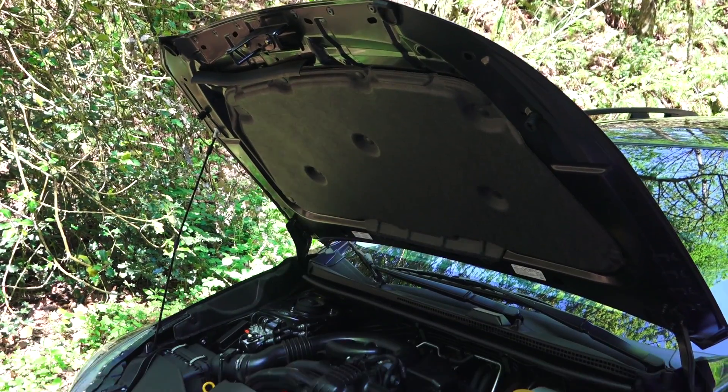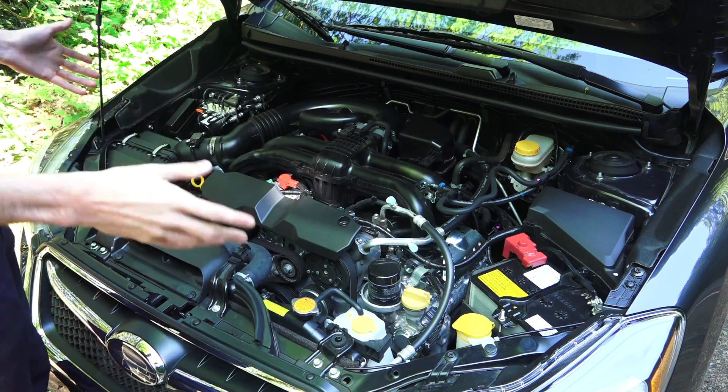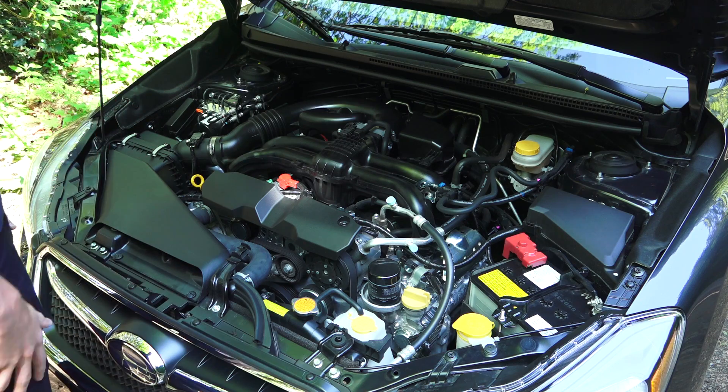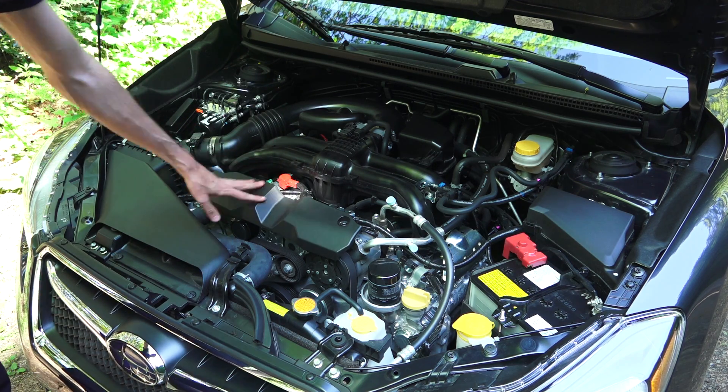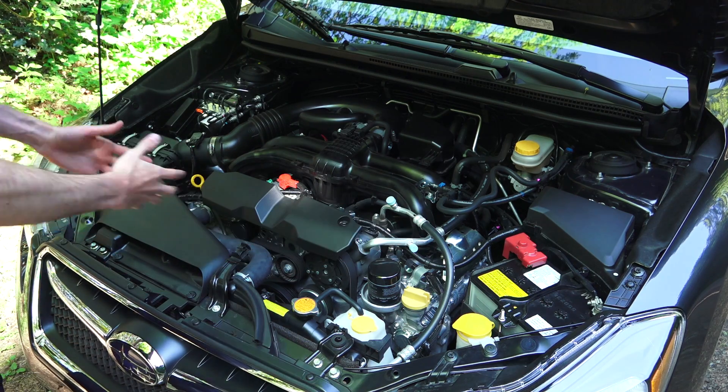Let's have a look under the hood. Checking out the engine bay, packaging is fairly tight. You don't have an engine cover, just really this small plastic thing up front. Serviceability, everything looks pretty accessible.